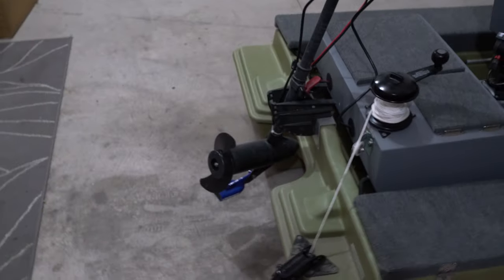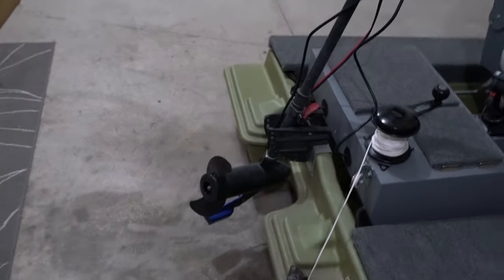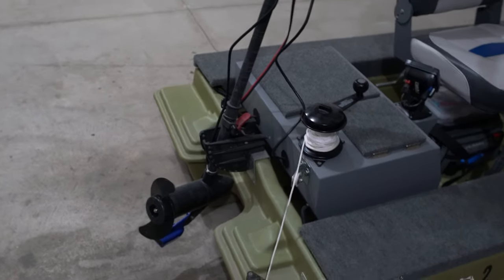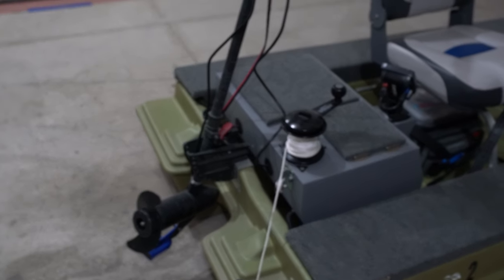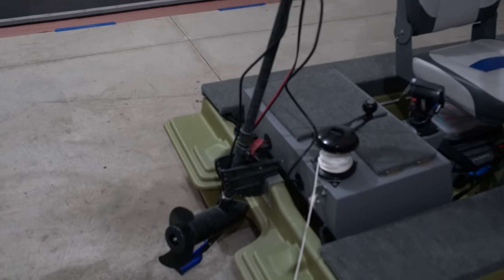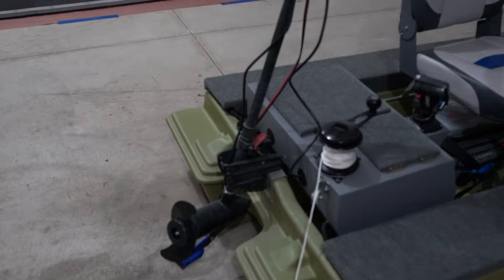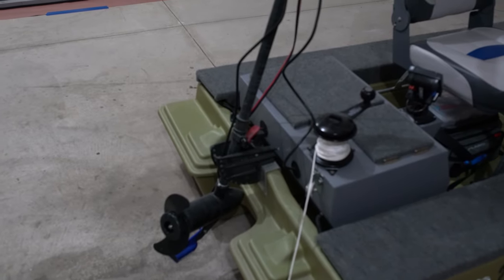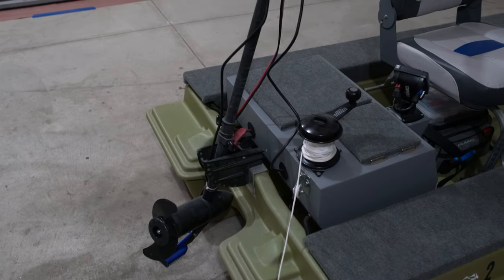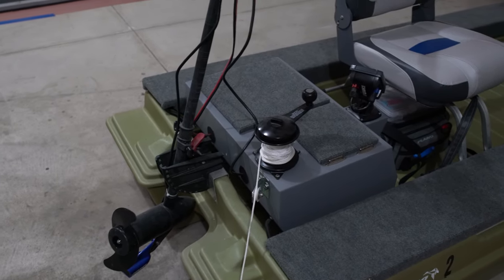I'm certainly no pro with the fish finder — there's probably a better way to do it — but I wanted to avoid putting holes in the boat below the water surface, so that was more important to me than having a perfect working fish finder. I'm not sure if the motor frequency messes with the transducer — I imagine it could, but I'll leave that to you guys in the comments.